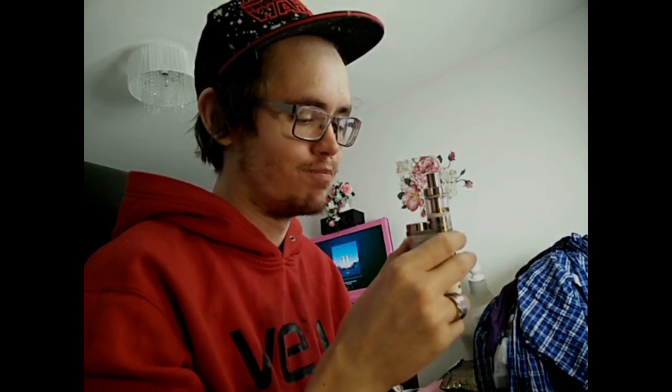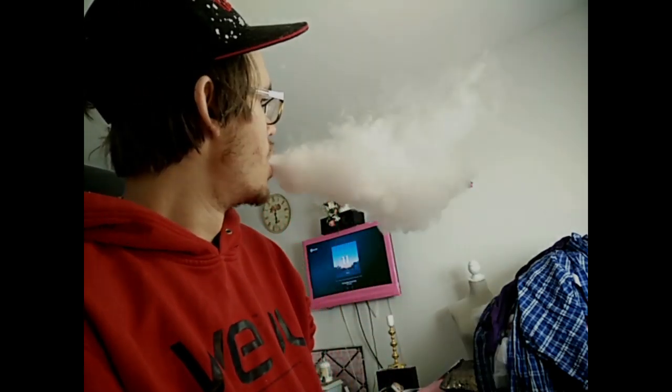It cost 499 SEK. Swedish Kronor is like around 50 dollars. And it contains the Mellow 3 atomizer. I'm really impressed with this because I got the Mellow 2 on the iStick 60W.